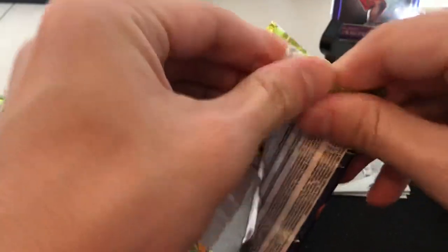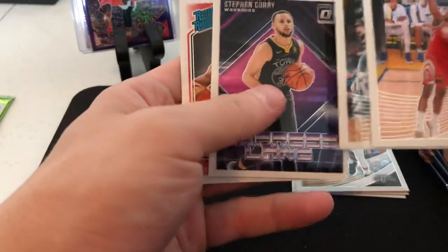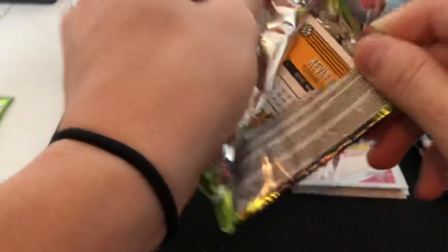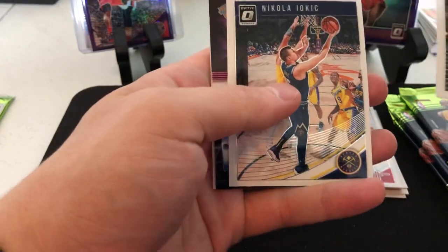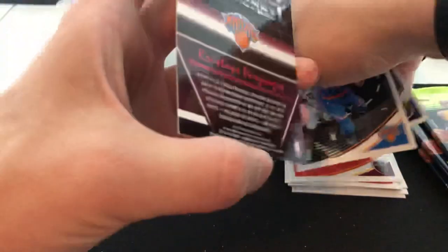A purple in each pack so far. Of course this isn't indicative of one pack to the other, but just for curiosity's sake: Clint Capella, Wesley Matthews, Steph Gary express lane, rated rookie of Wendell Carter Jr., Kevin Love on the back, and Mario Hezonja jacket.